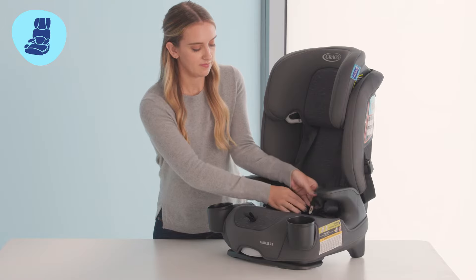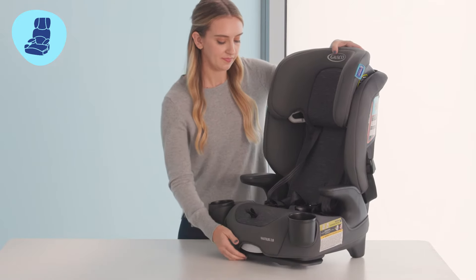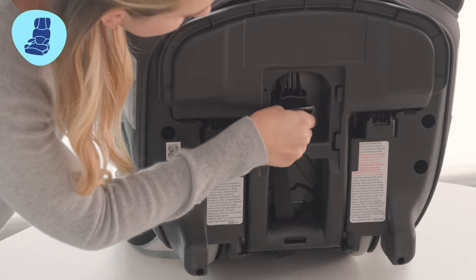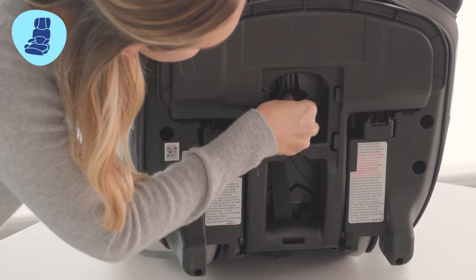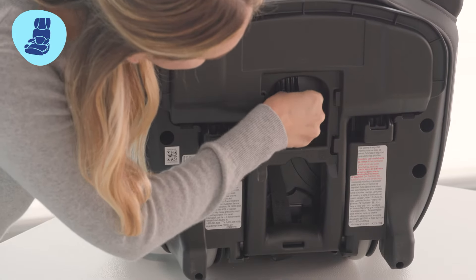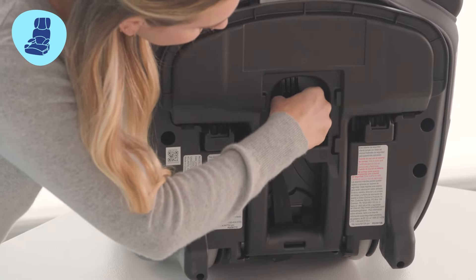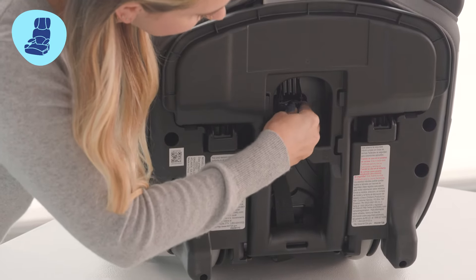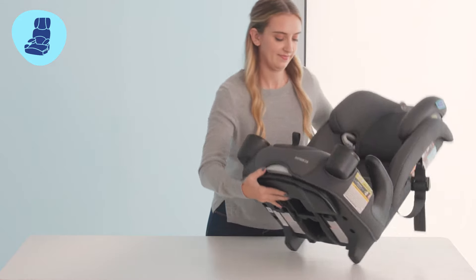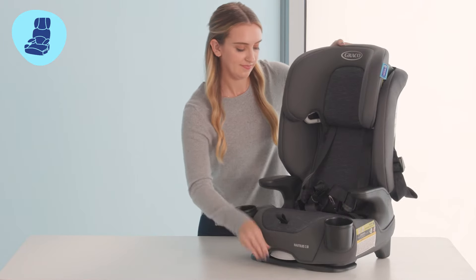Now we're going to remove the crotch buckle. In order to do this, lay the seat on its side. You'll be able to reach your hand through this hole and grasp the metal retainer clip. Then, at an angle, press upward. It's easiest if you make sure to thread the webbing through first and then the rest of the buckle. Then you can turn your seat back over and remove the crotch buckle completely.